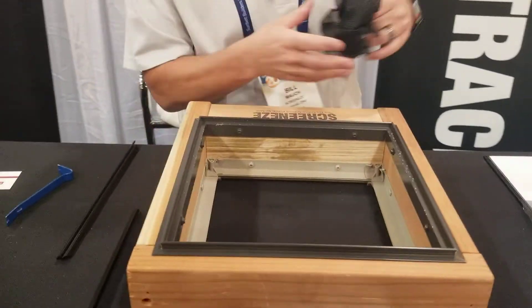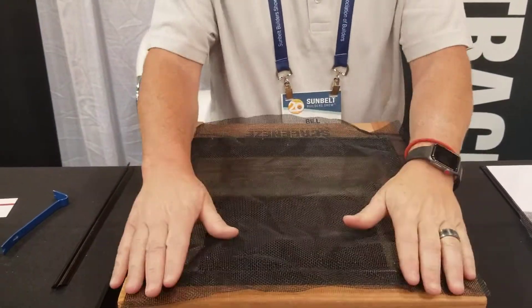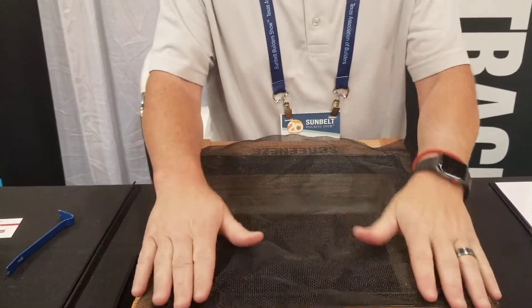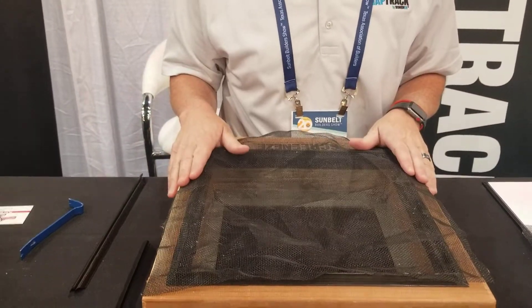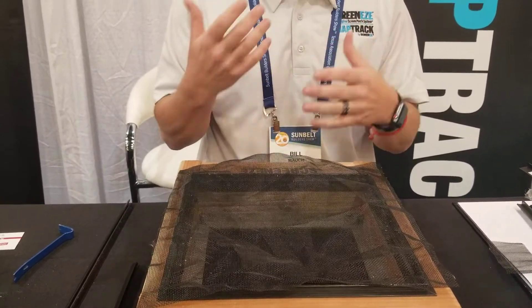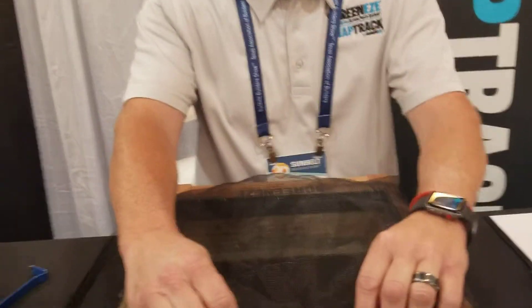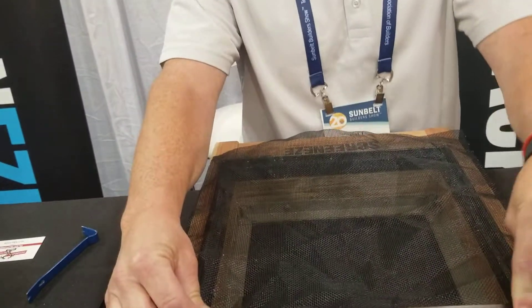This screen has a 15-year warranty. You can order the screen separately from whoever you want. The only screens recommended for the system are a PVC vinyl coated screen or fiberglass — you want something flexible. Aluminum would be a pain and really not good at all.